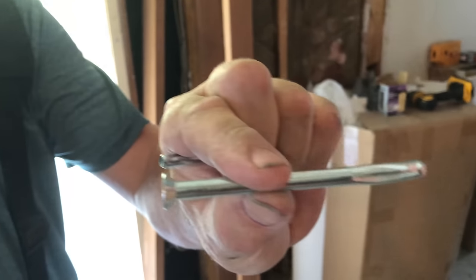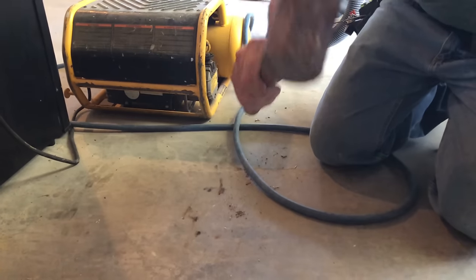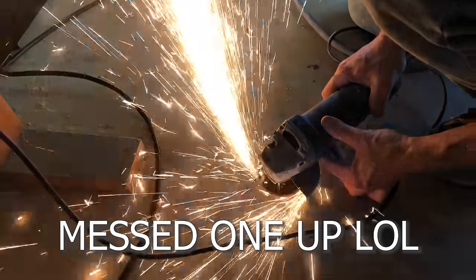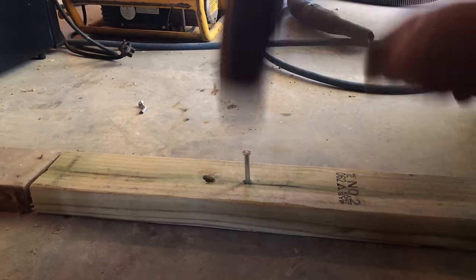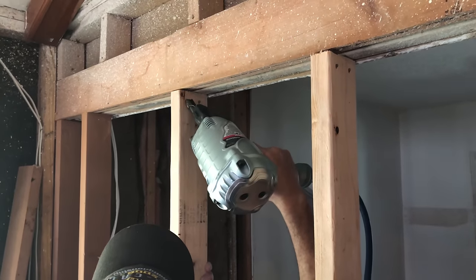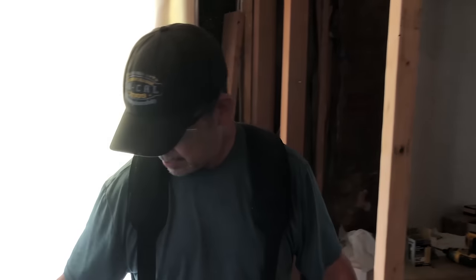This is what we use — split nails. They're fantastic: fast and strong. You do need a little sledge though. That wall's ready. We're going to work in the half bath now and build that new wall where the pocket door goes.